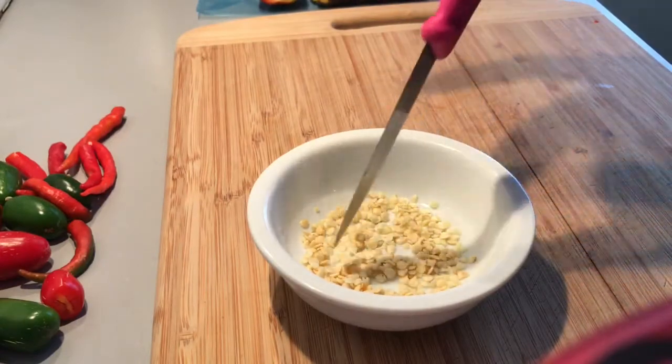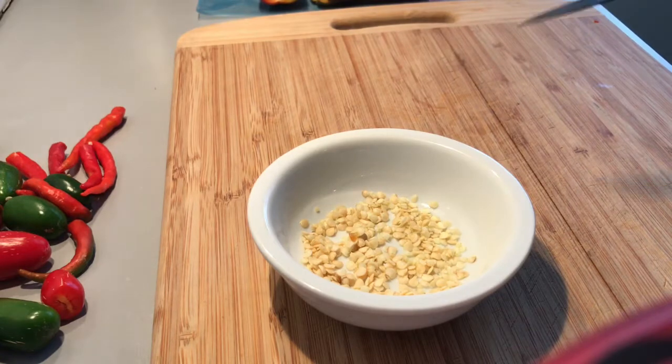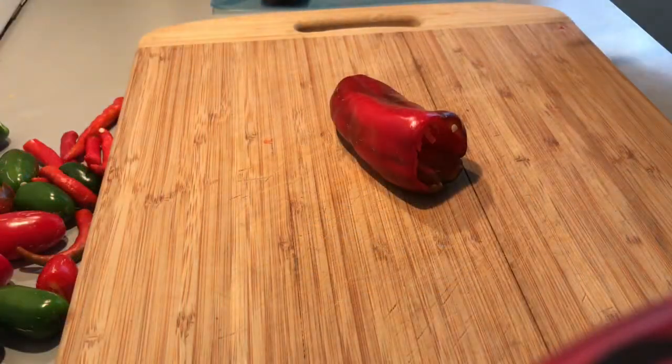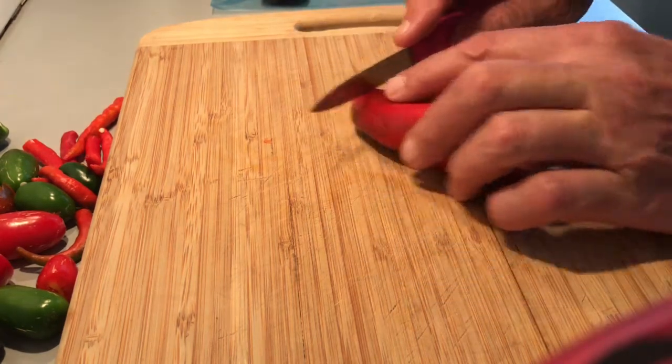That's all the seeds I've saved just from those three peppers - probably about 300 seeds. I'm going to let these air dry, move them around every couple of days to make sure they don't stick, and after about two to three weeks they'll be dry enough to package up. Store them in a cool dark place with air, maybe a corner of the kitchen where it doesn't get direct sunlight.